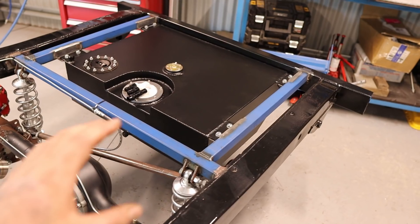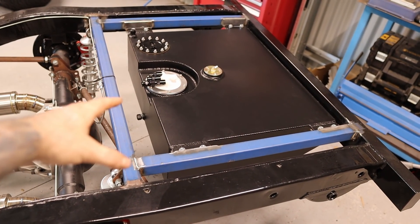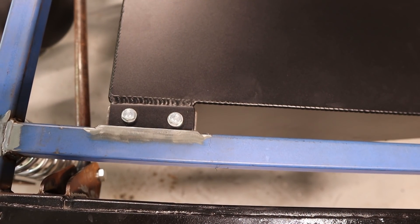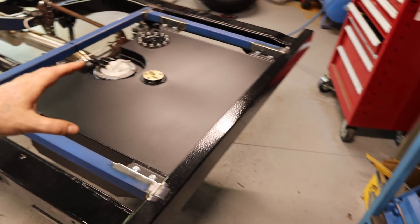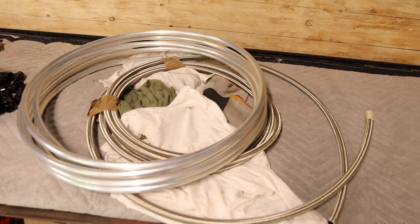That is everything all welded up. I've drilled out the holes for the mounts and the tank is all bolted in - I've used 10mm bolts with nylocks underneath, eight of them holding that tank in. So now I can start running this fuel line.